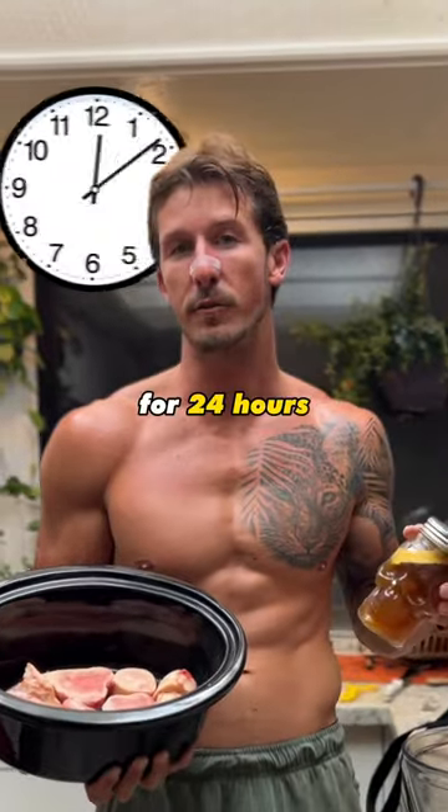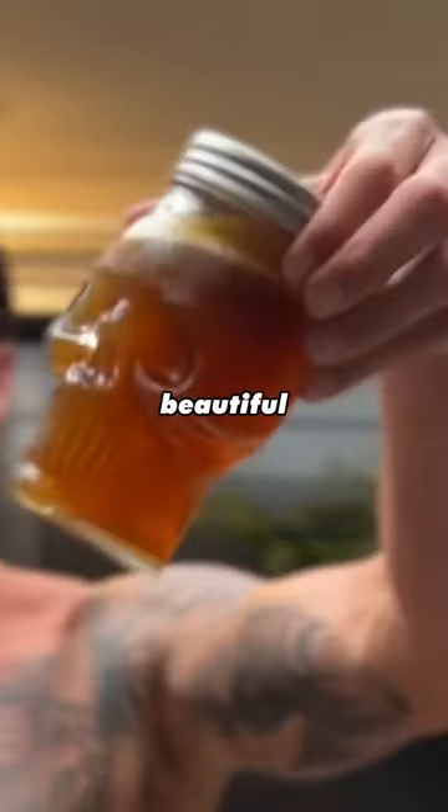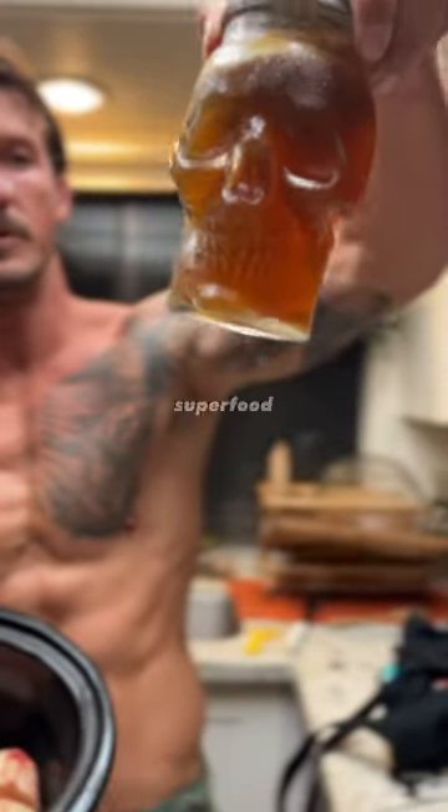Let it sit in your crock pot for 24 hours. Drain it and that's it. This is how you get this beautiful — look at the fat layer on top — this beautiful nutrient-dense superfood.